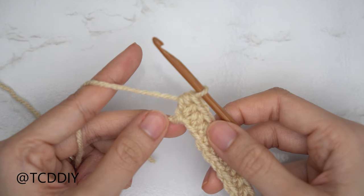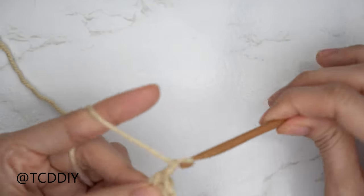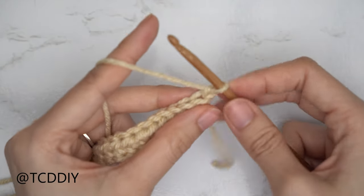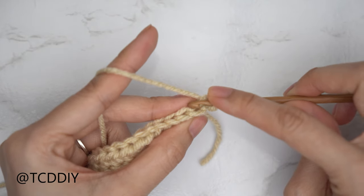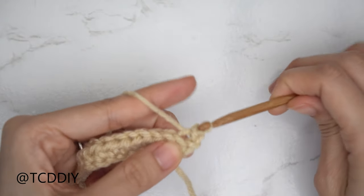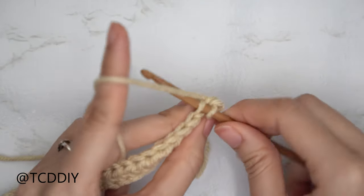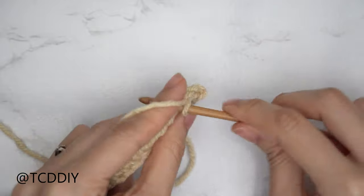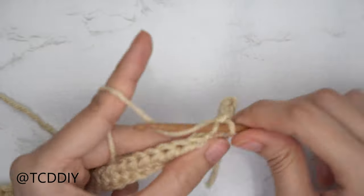For this piece, we're going to alternate between a back loop half double and a back loop slip stitch row. To start our back loop slip stitch row, chain one and flip your work. To do a back loop slip stitch, find the last stitch from your previous row, insert into that back loop, then gently yarn over and pull through everything on your hook. Continue with one back loop slip stitch into every stitch. Remember not to tug too tightly after every stitch, otherwise the following row can be too tight to work into.